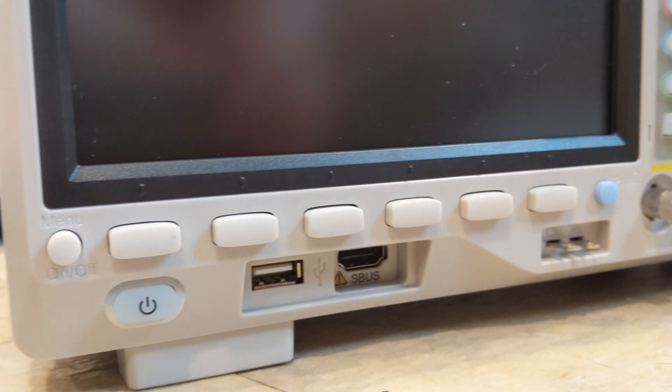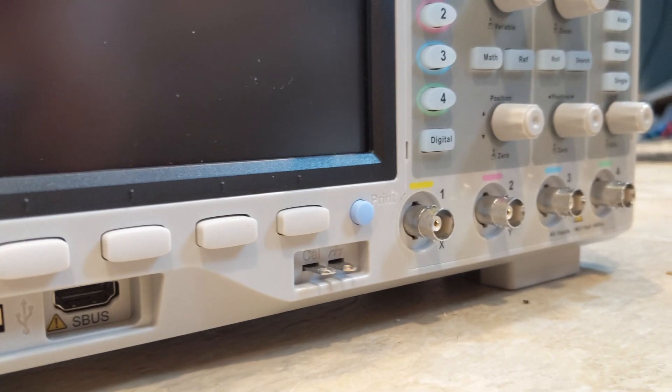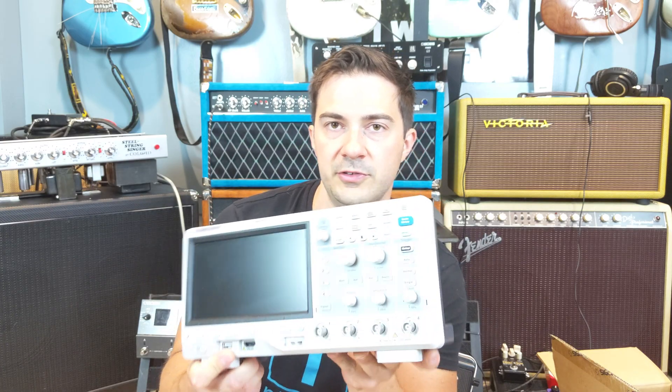I'm pretty excited. It looks like there might be an HDMI output here, and something that says S-BUS — I'm learning as I hold this unit. So here's the unboxing portion of the unboxing video. Hope you guys enjoy, and if you're new, welcome. If you're looking forward to this, give me a thumbs up and smash that subscribe button.